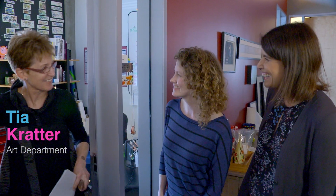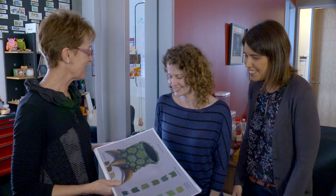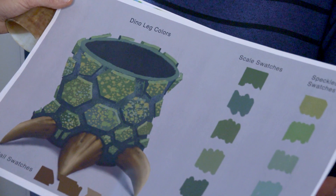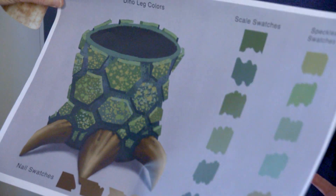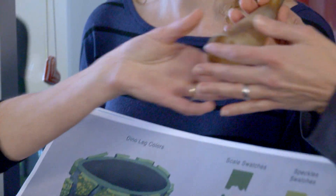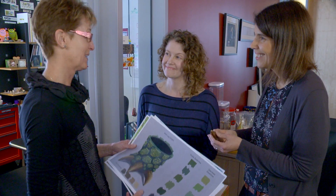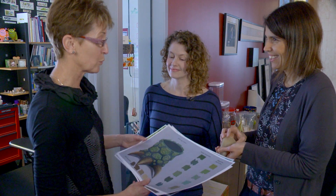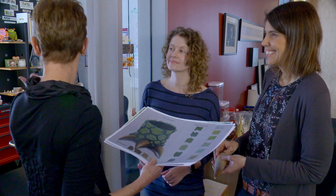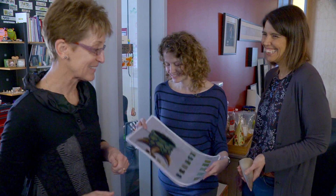Hi, how are you guys? Good. I have a present for you — the Dino Leg Shader Packet. There are a few pieces here for you: some reference, some color specs, and some real reference. Those are for the claws. I don't have all the answers; I'm leaving it up to you guys to do the rest. I've got to go run and teach a class, so can I leave this with you? You're welcome to use my office. Have a blast!